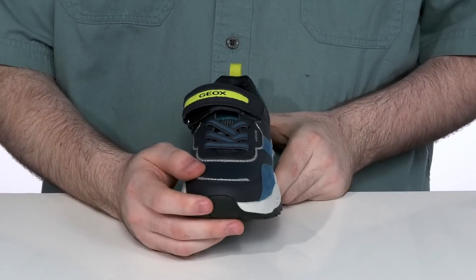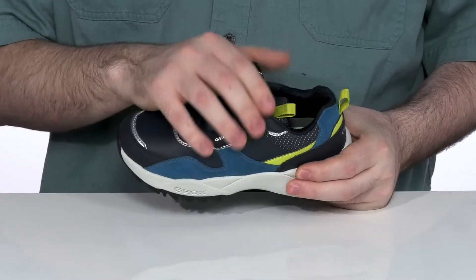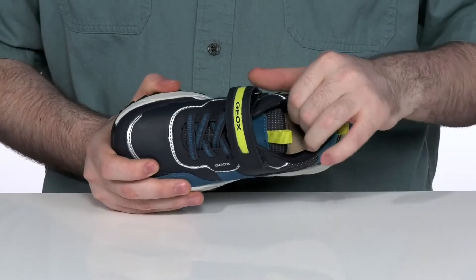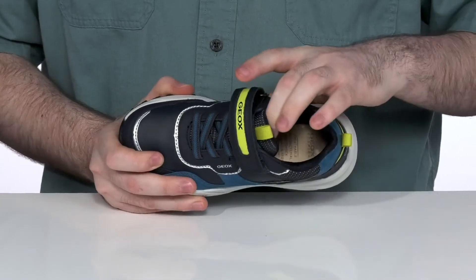It's got a protective rubber toe bumper on the front with an elastic lace-up for a secure fit, and an adjustable hook and loop closure strap across the top to make sure it's all locked down. The inside is a very breathable, moisture-wicking textile with lots of perforation to add extra airflow, and a comfortable foam footbed underfoot.